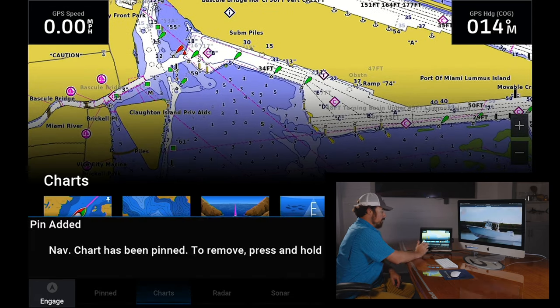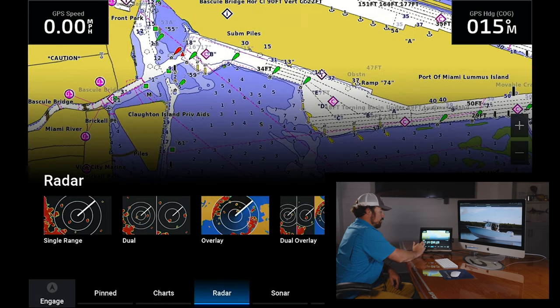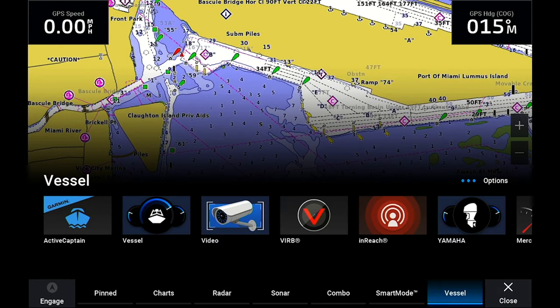So I'm just gonna hold the icon down, hit pinned, hit OK. Go to one of the other ones you want — I'll do radar, hit OK. I'll go to my vessel.